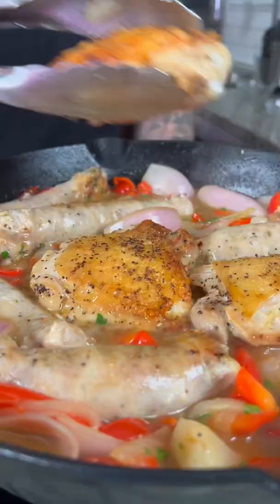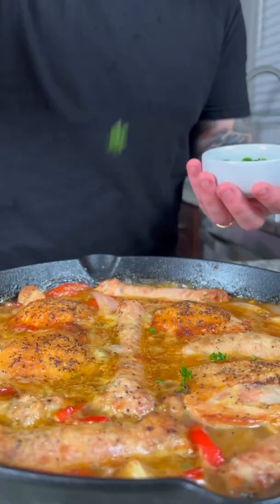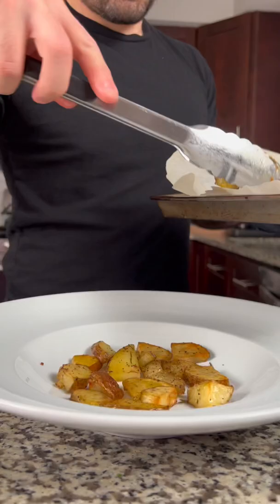Season with salt and pepper, add a splash of vinegar, then add your sausage and chicken back to the pan. Place in the oven set to 350 degrees for around 30 minutes or until the chicken is cooked through.